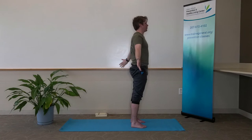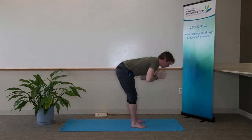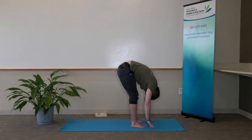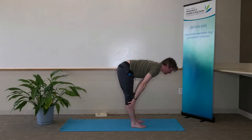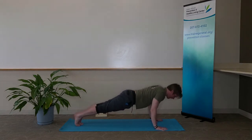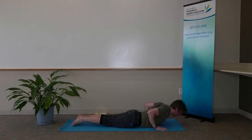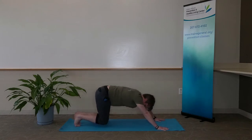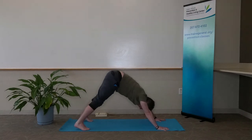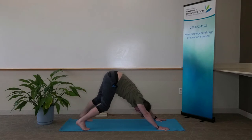On our next inhale, reach up towards the ceiling with our fingertips and find that upward salute. Exhale, hinge at our hips into a forward fold. Inhale, flat back with hands on our shins. Exhale, drop our hands down, feet come back, high to low plank — our chaturanga. Lower down onto our bellies. Inhale, pin our shoulders and elbows back into cobra. Exhale, downward facing dog, pressing down through our palms and fingertips. Feet out, maybe a little bit wider than our hips. Feel free to bend one knee at a time and walk our dogs out.